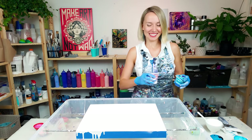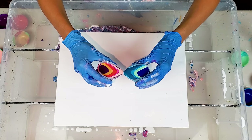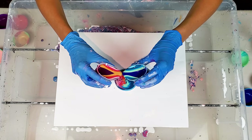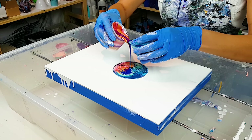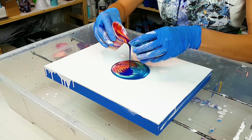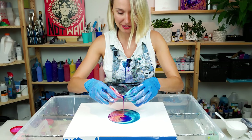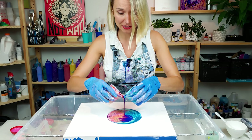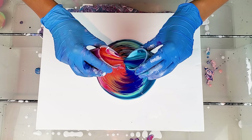The fun part — let's do the paint kiss! I don't know how that's gonna end up, but right now this is so gorgeous and so satisfying to do. Just watching these colors flow out.